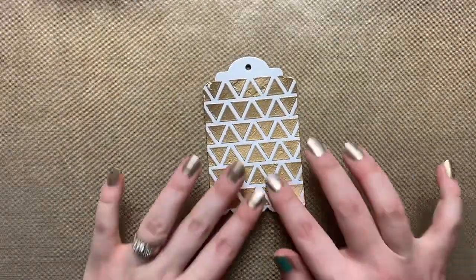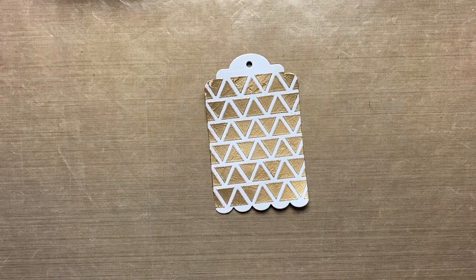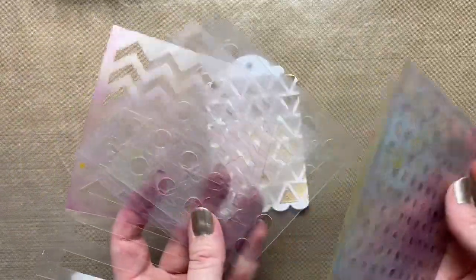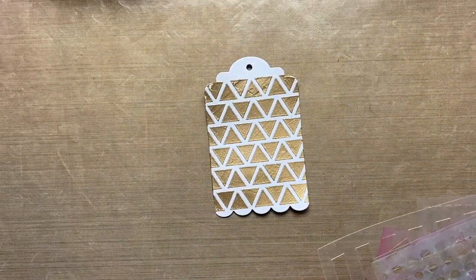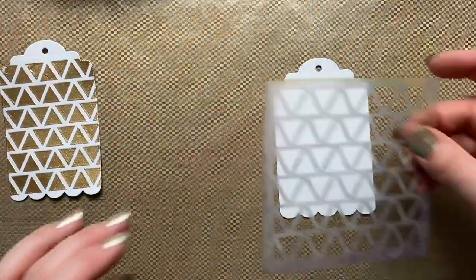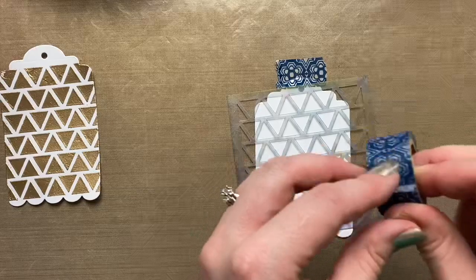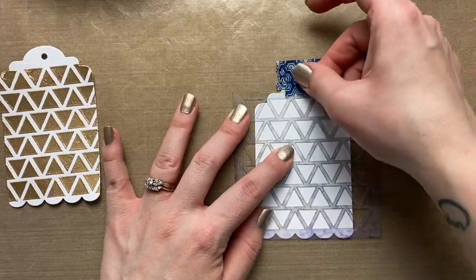This next technique I absolutely love — it turns out really cool and I have some finished artwork to show you. I'm using my smaller stencils — cut from a big sheet into little sections. I'm going to grab a white tag and some washi tape to tape my tag in place, and also add a little tape to my stencil to make sure it's not sliding around.